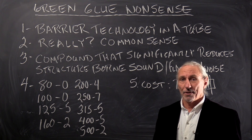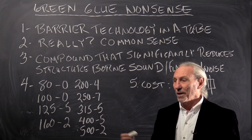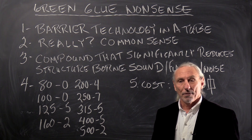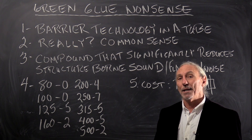I get a lot of calls every day from people who use this double wall, green glue, drywall combination, and they think this is the end of their problems, when really it's only the beginning.